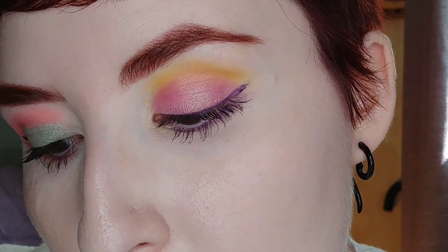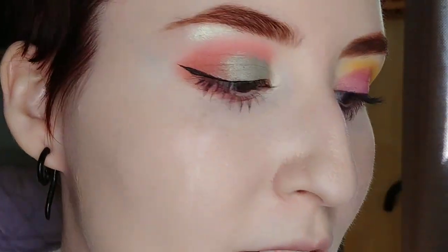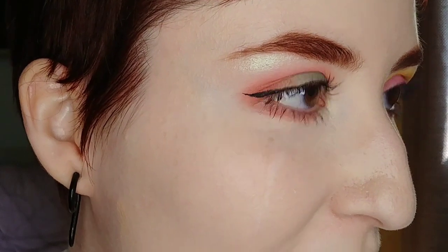So we have the go-with-the-flow-whatever-you-want eye and the opposites attract eye. I'll zoom out and finish the rest of the face. Now if you were wearing one cohesive look, finishing the rest of the face would be a lot easier — but I'm wearing two different eye looks so I'm just going to go with what matches on each side.